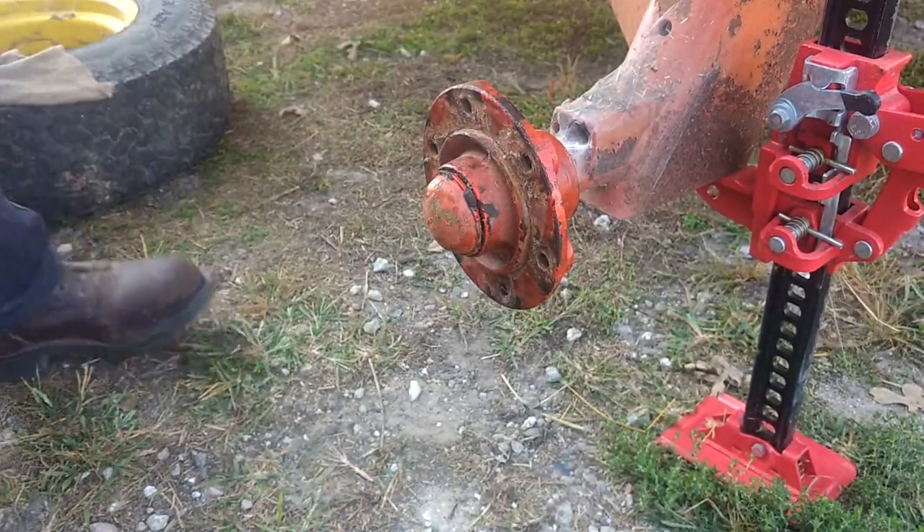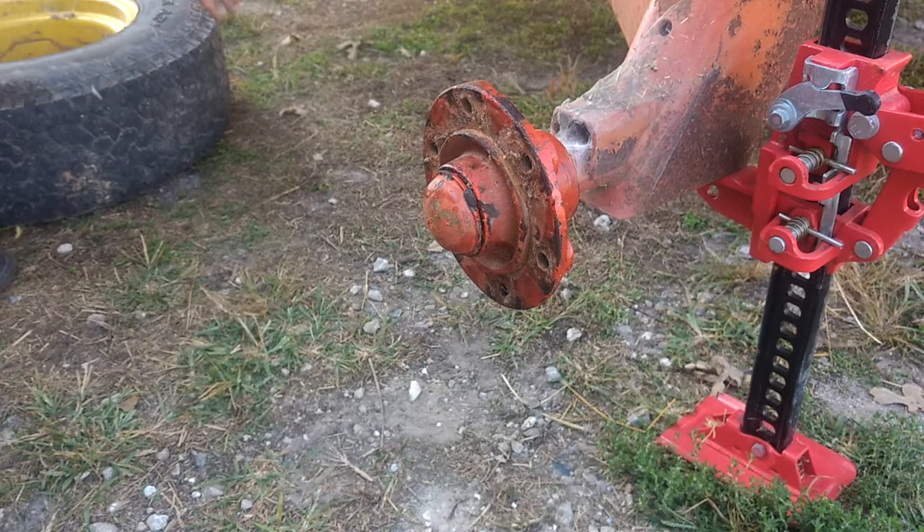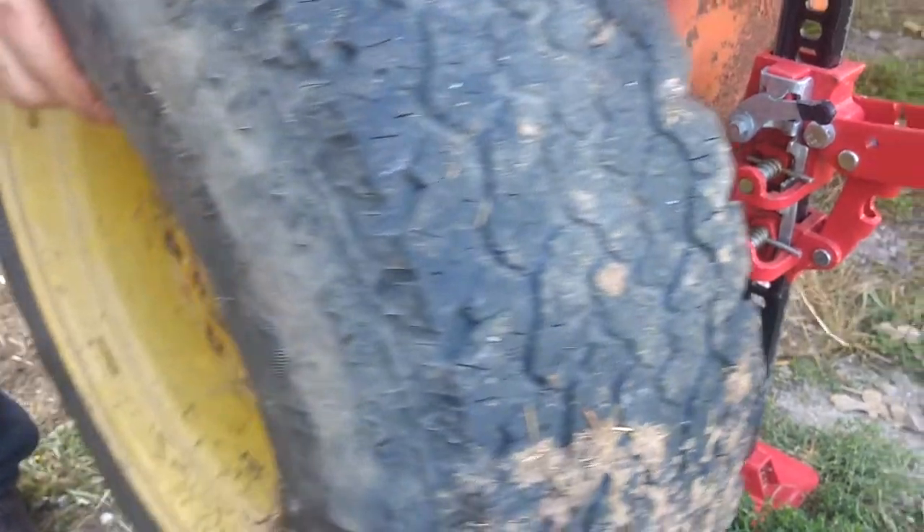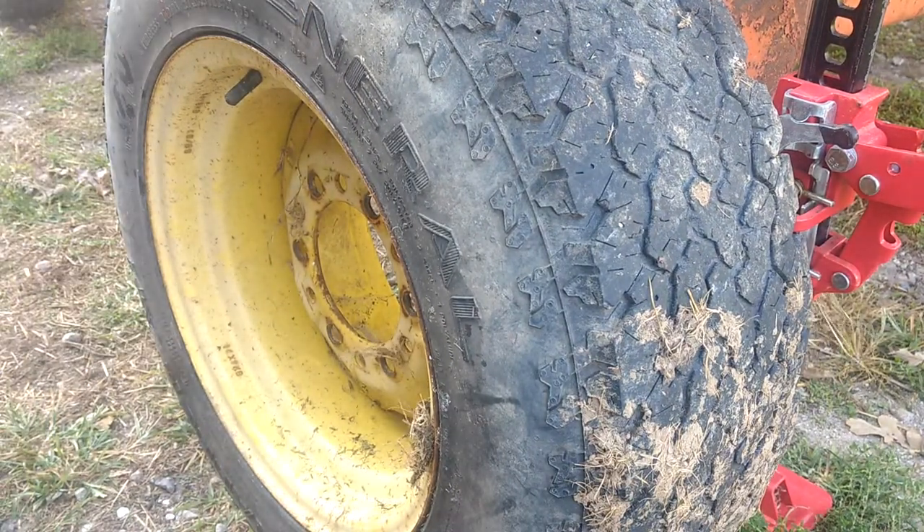Go ahead and get your wheel and get it put back on. These are kind of a pain, but at least you don't have lugs to tear up.